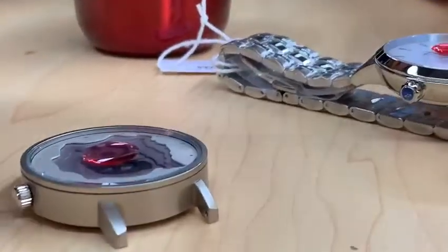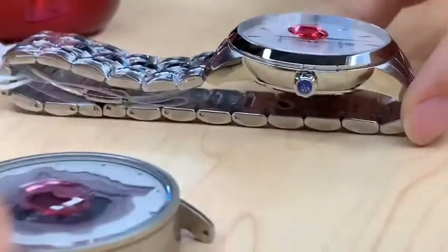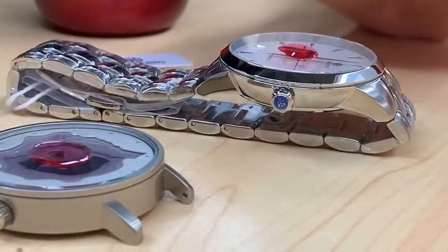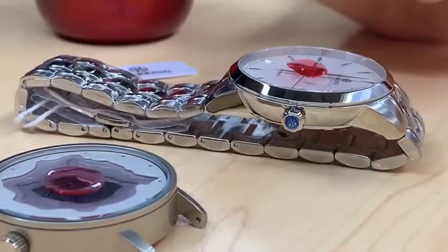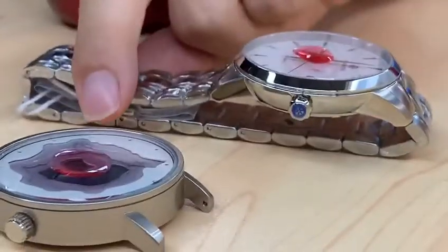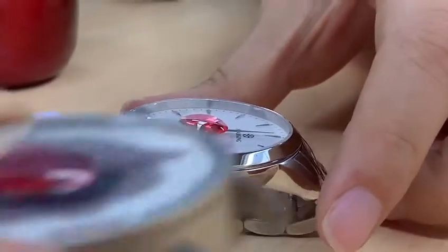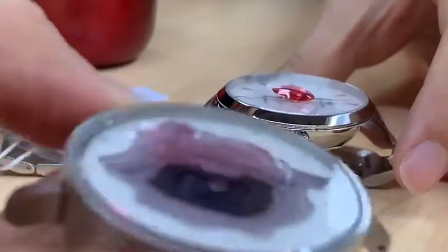Put it closer. This one has some kind of a little radius and it's half round. And this one is just flat — flatten the glass.